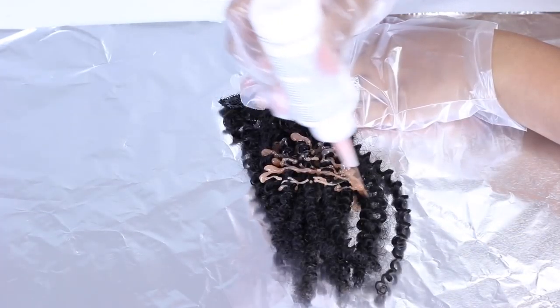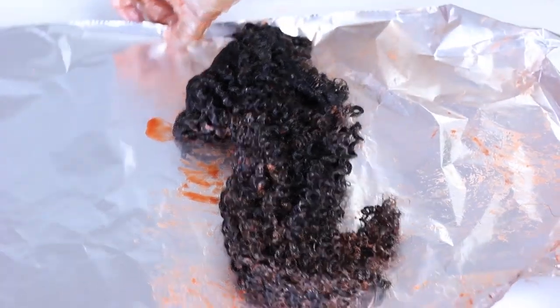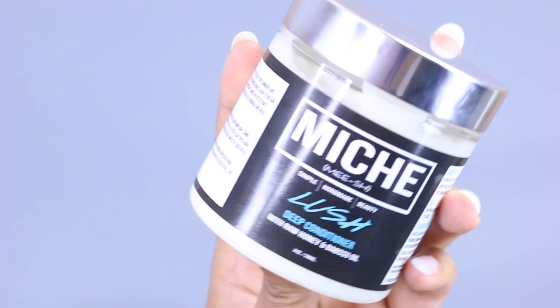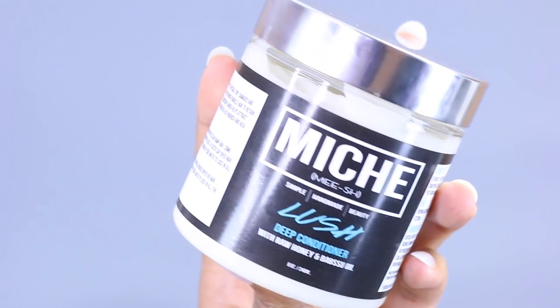I'm going to go ahead and dye a couple of the extensions so that I can put those in the front to match my own hair so it doesn't look weird. I basically just followed the instructions on the box and then wrapped it in foil to make sure it processed completely. After that I went ahead and co-washed the hair — I used my own deep conditioner, which can double as a co-wash.